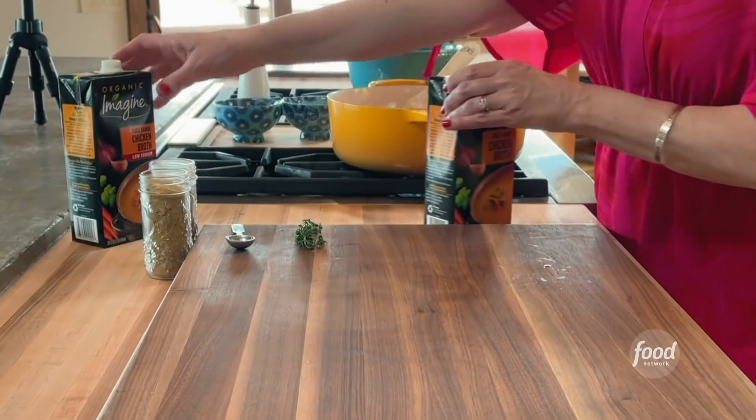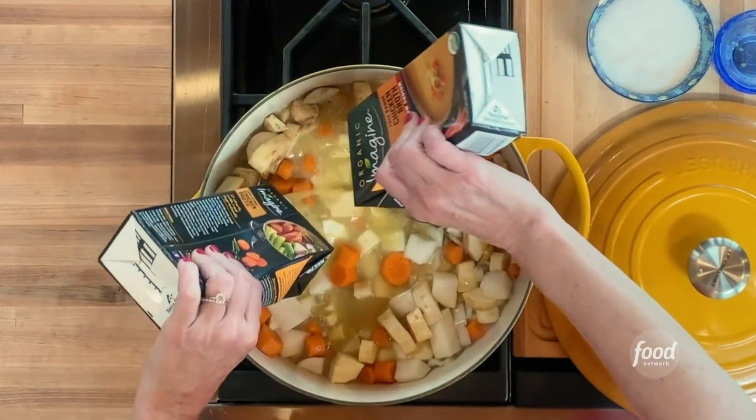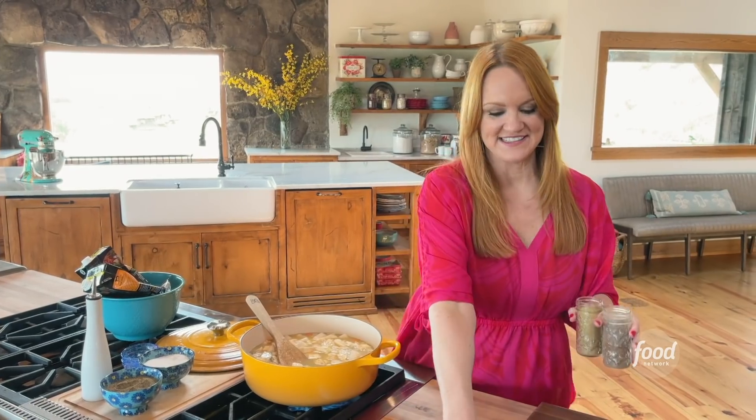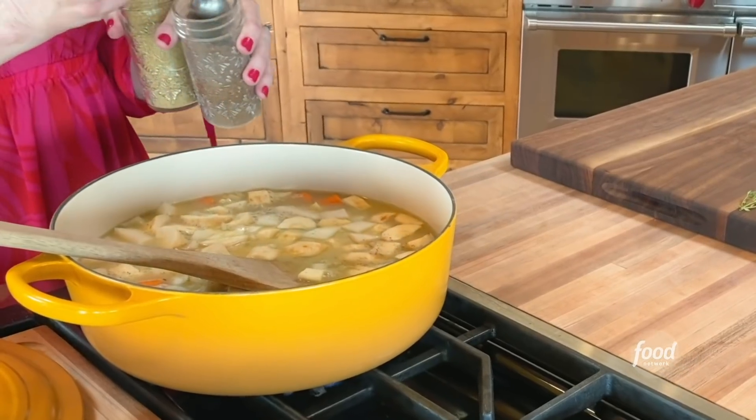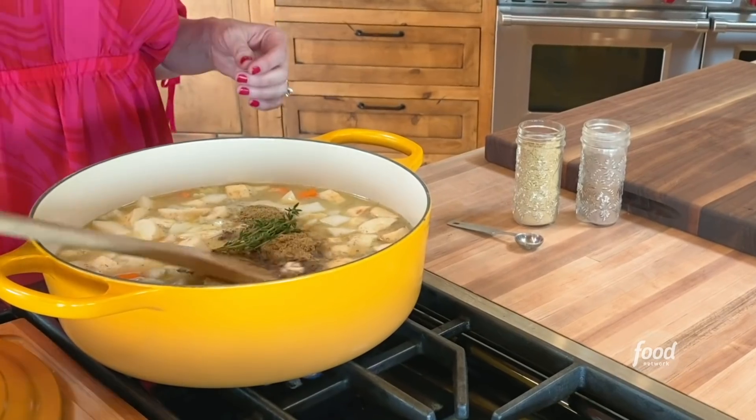Perfect, and now I'm going to add the broth. I've got two big cartons of chicken broth. You can also use veggie broth if you want to keep it truly vegetarian. Two spices: I've got some allspice and ground coriander.